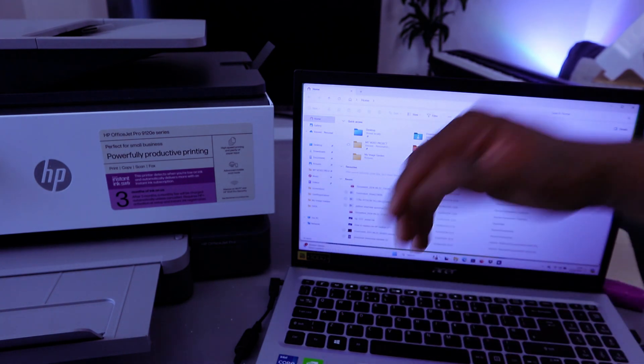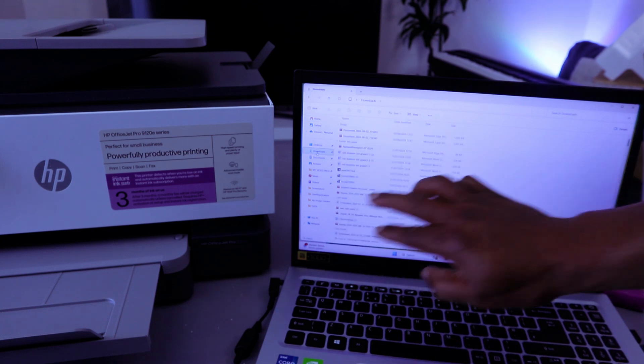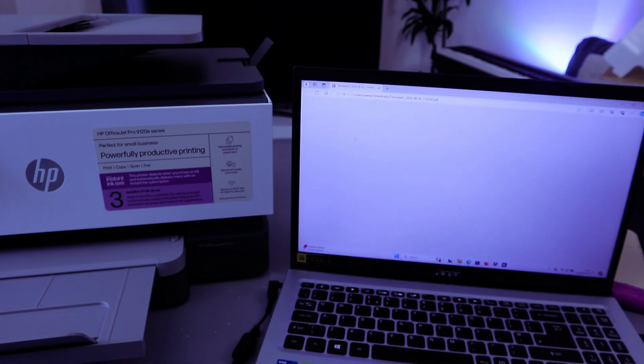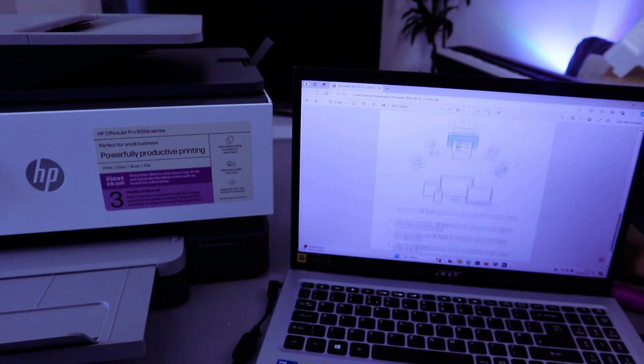The document I want to print is in Downloads, so select Downloads and look for the document you want to print. The document I want to print today is a PDF — a two-page document.